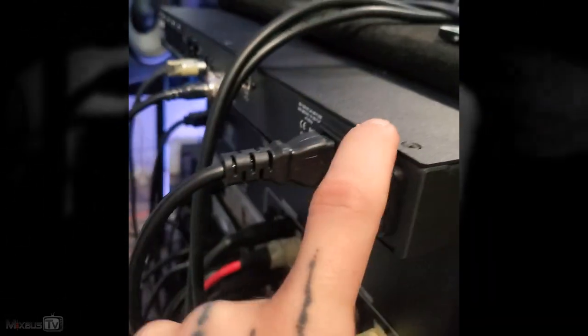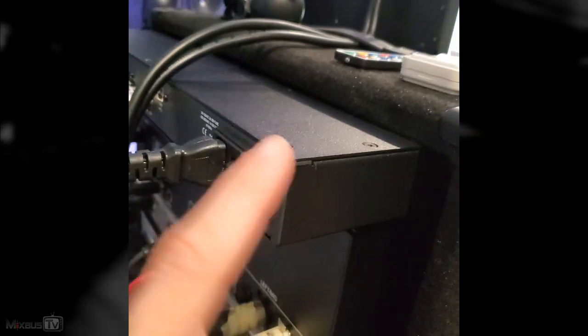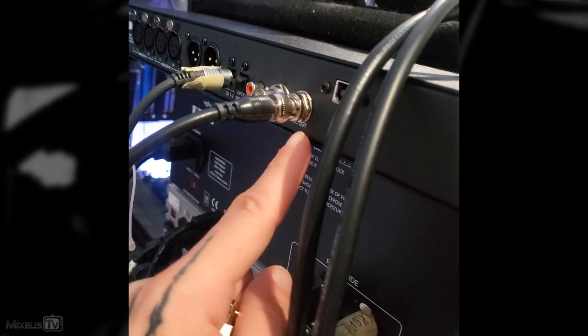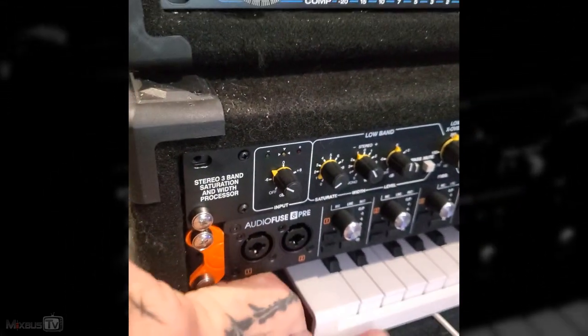Your master clock is going to be the best unit available. In this case it's easy — the Dangerous is a dedicated mastering converter, so this is going to be my master. The word clock starts here: we plug the first cable into word clock out and from there we go into the first interface.